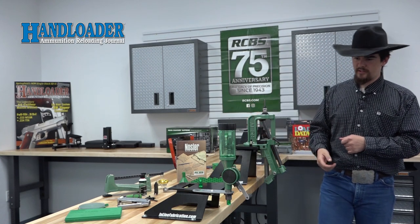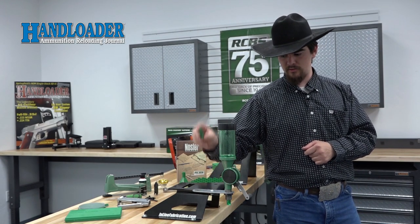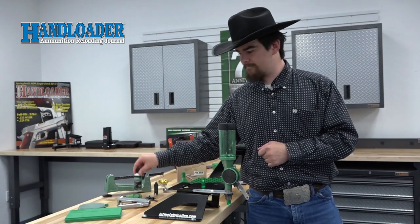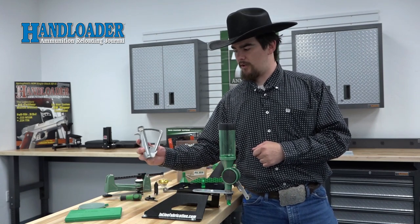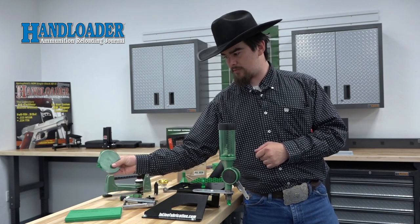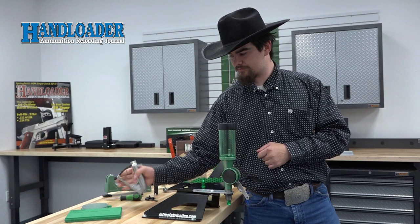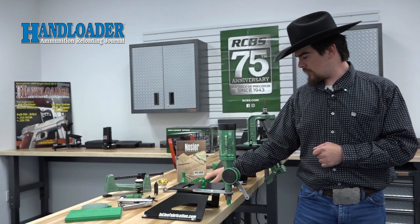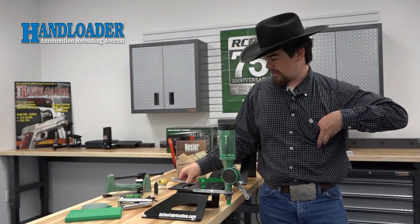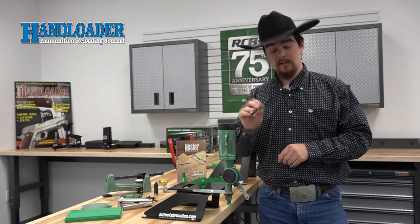Also included with this kit is the RCBS Uniflow Powder Measurer with case adapters large and small, a case lube pad with case lubricant, and a really neat addition is the RCBS Hand Primer Tool which also has a flip tray which is how it feeds primers into the tool. There's a loading block included and a nifty little set of Allen wrenches. I have my original Allen wrenches from when I was 10 years old and got one of these kits, and they hold up pretty well.